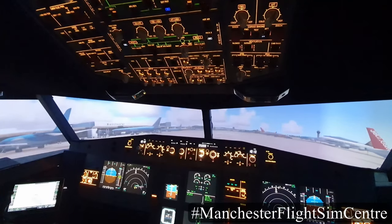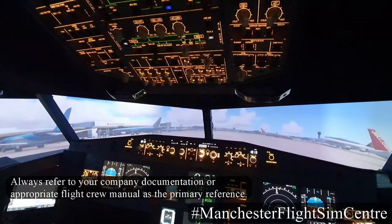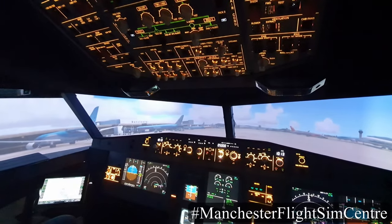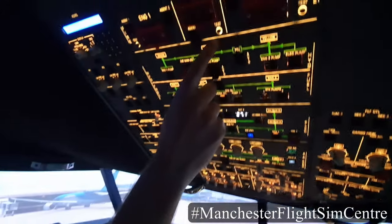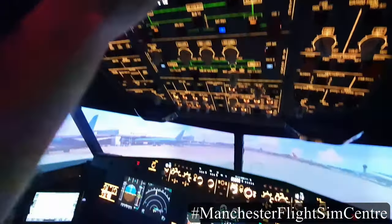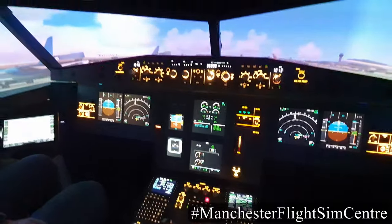There is another way available, which is a ground air cart, but today we're going to use APU bleed air. So let's start the APU. In order to do this, firstly I'm going to do an APU fire test to test that the fire suppression system is working correctly. Confirming we have all the appropriate warnings and bells.